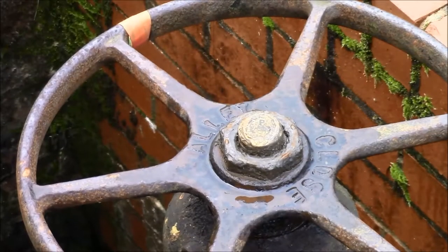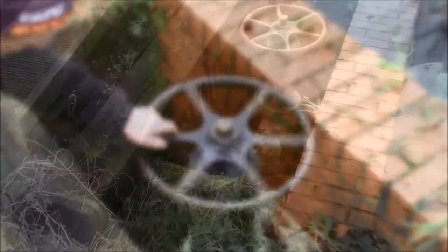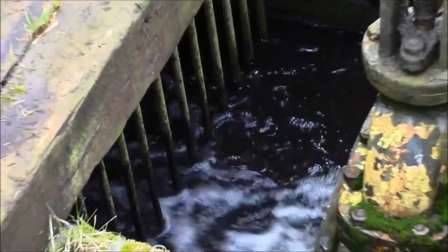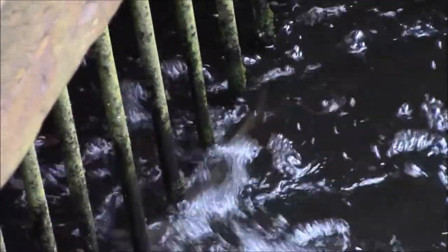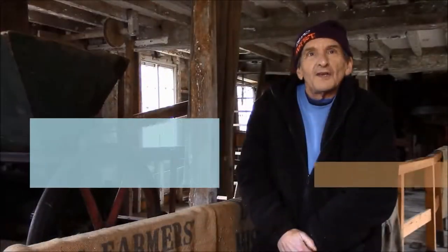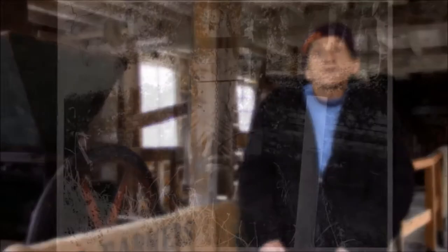In older times they would have just had to stop milling. From the mill pool, water goes through a sluice into the mill race onto the water wheel. Once it has gone through the wheel it goes out through the tail race back into the river. The sluice gate is a metal or wooden gate which you can raise or lower to either increase the water flow or slow it down.